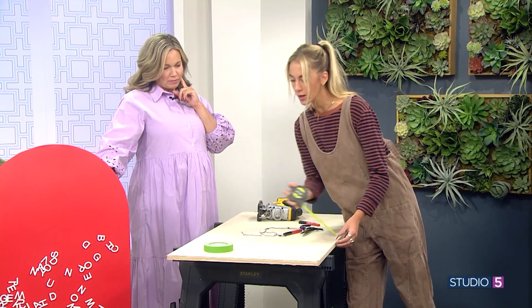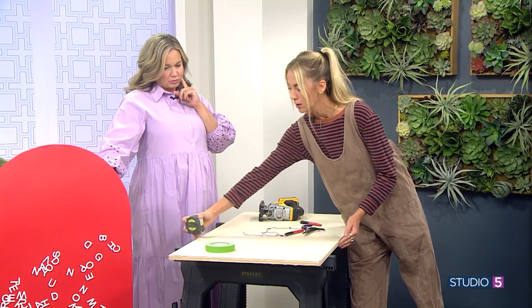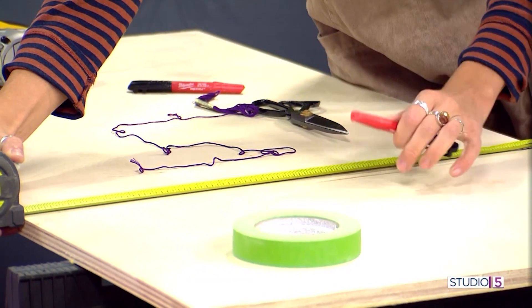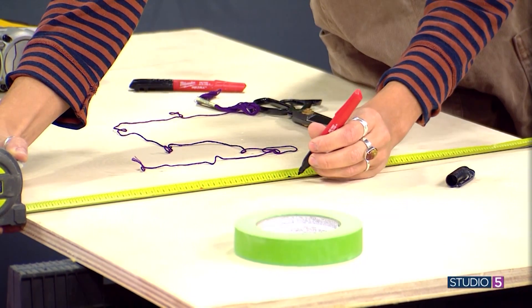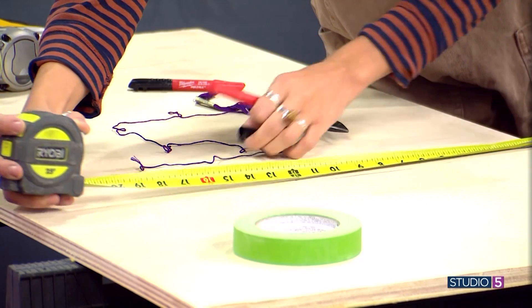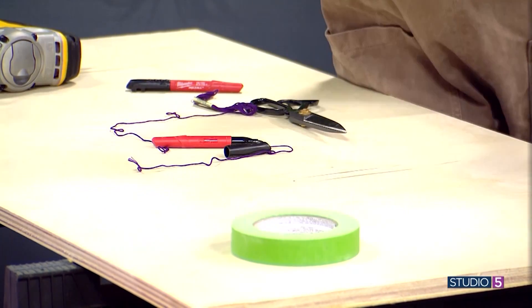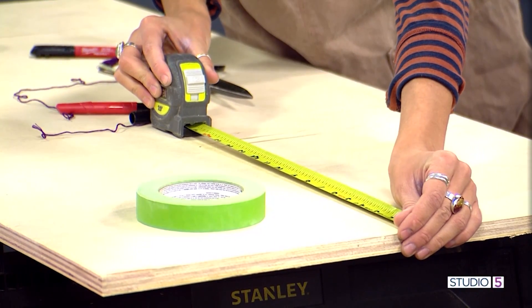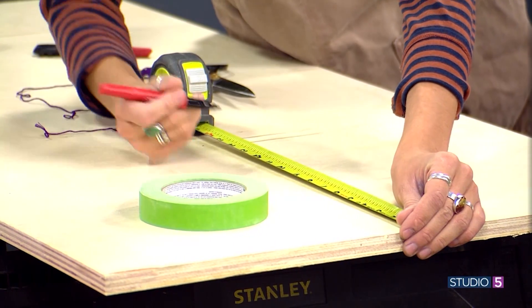We've got 24 inches, so we're going to go to 12 — halfsies. Measure right in half. And then you're going to do the exact same thing — you've got your 12, and you're going to come down and measure the exact same amount. So you're measuring 12 to 12. Then you find the midpoint and measure down from the top. This becomes your target point.